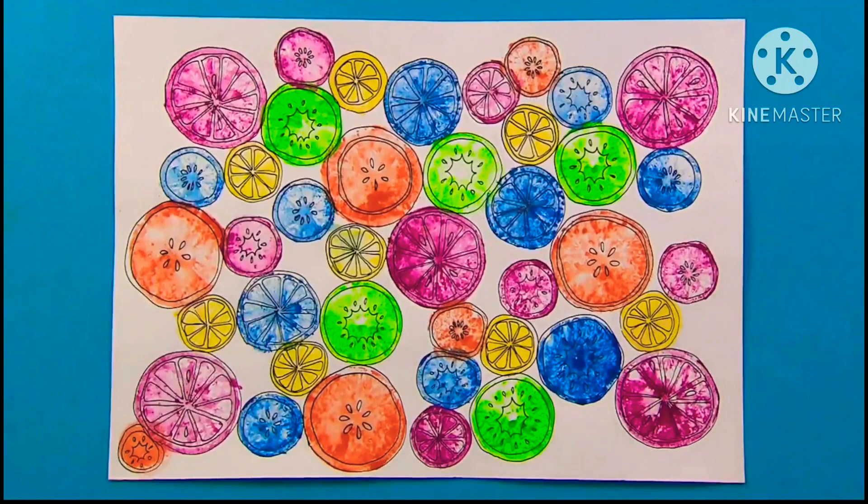We've finished, Abi! It's a fantastic fruit print picture. And if you enjoyed that, why not try these other ideas?